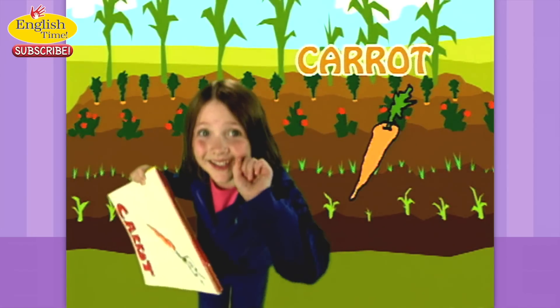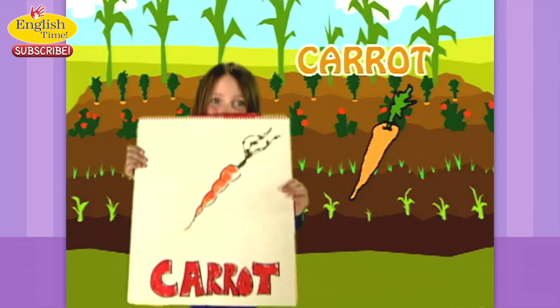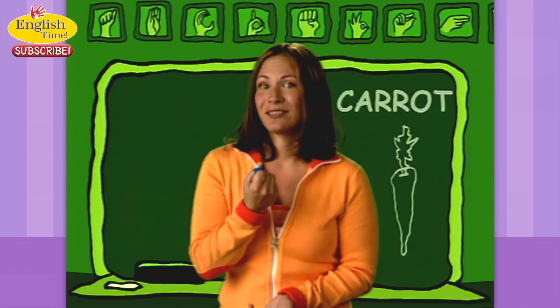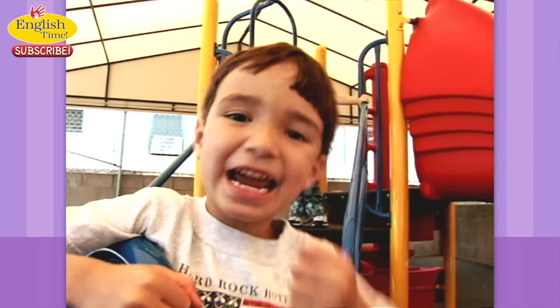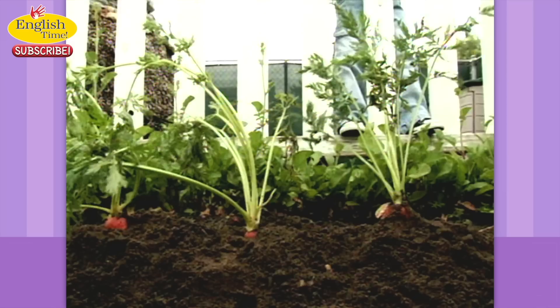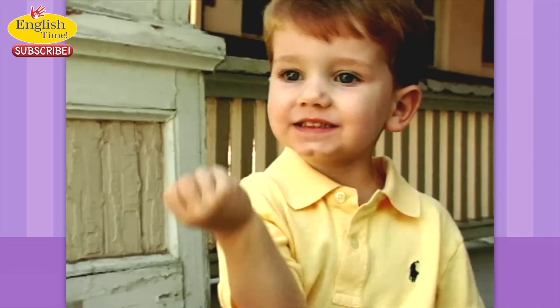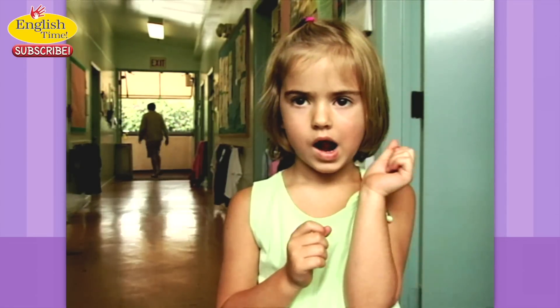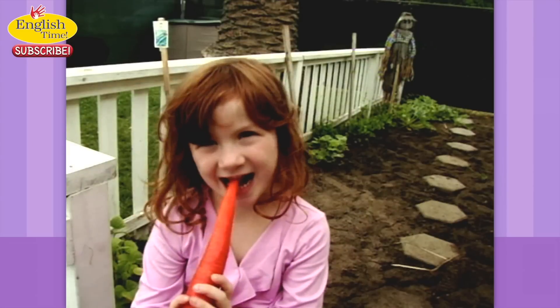Carrot. It's like you're holding a carrot and you chomp it off. Crunch the carrot. That's a carrot. She likes the carrot.